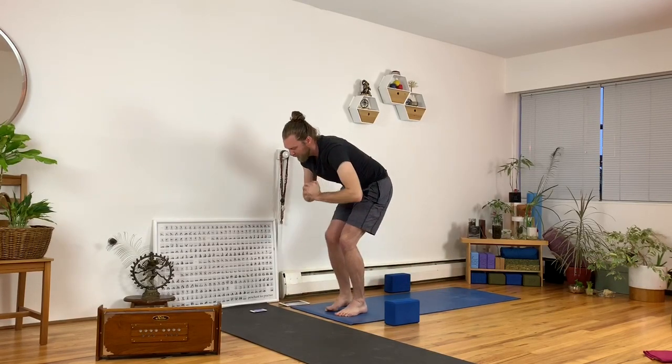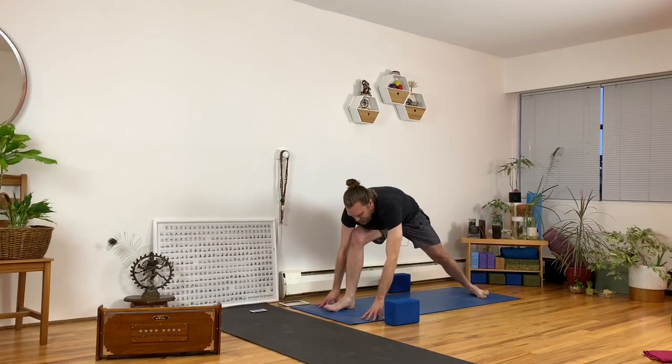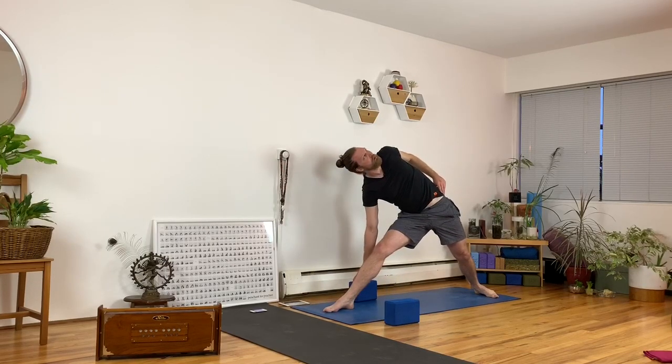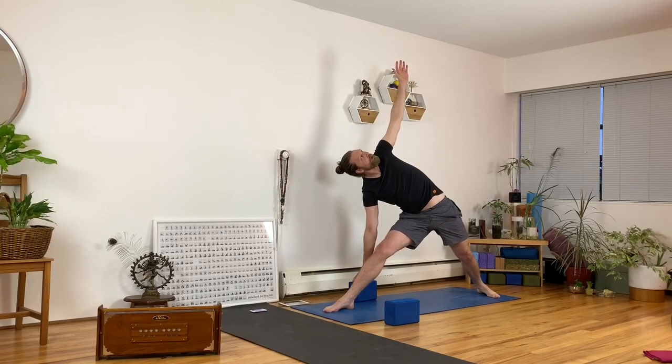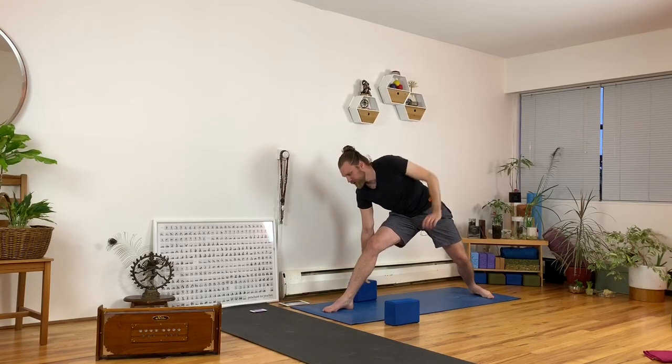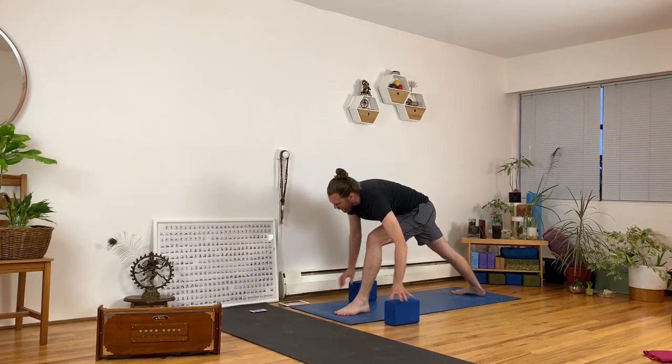Step forward and step back — triangle pose. Turn your left foot out, left hand to your hip, straighten your front leg. You're welcome to use a block, and then reach the arm up into the air. Just pause and hold. Push the feet in opposition to each other so you get more anchored and grounded. Wrap the right butt under, lengthen through your spine, lift your chin so you can breathe fully. Switch sides — triangle, other side. Turn your right foot out, spin to the right and reach your right arm up.